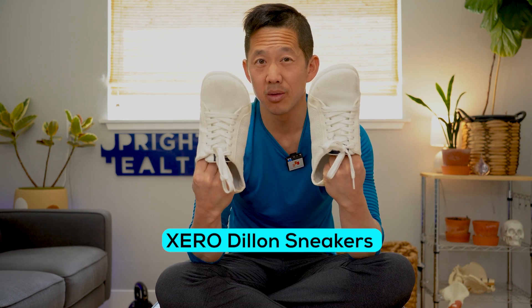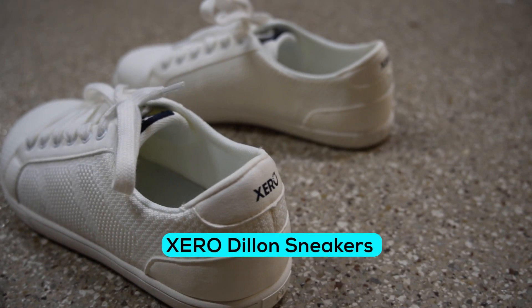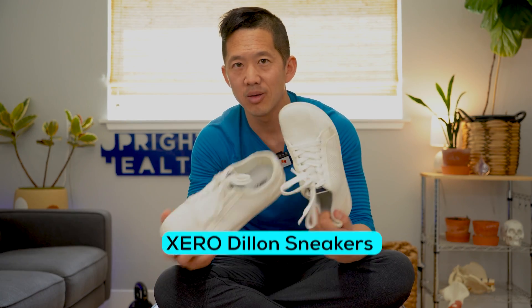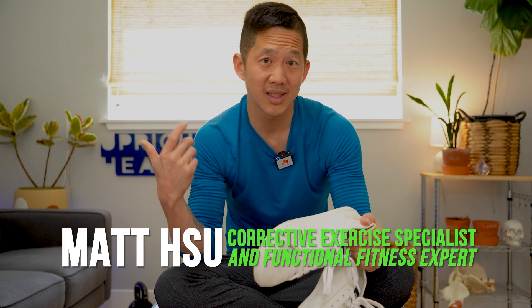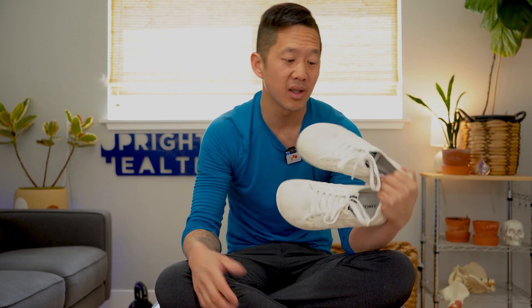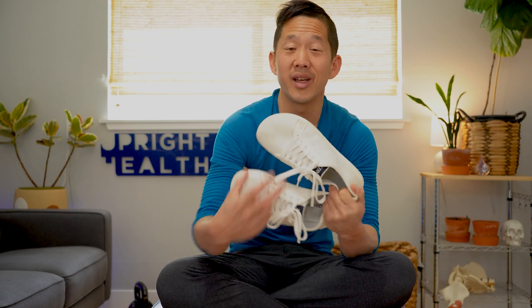Today I'm going to be talking about the Zero Dillon. These are barefoot casual sneakers from Zero Shoes with zero drop and a wide toe box. I'm going to explain the things I like and dislike, and I'm going to explain how these shoes compare to other barefoot casual shoes that you might be considering if you're looking for zero drop wide toe box shoes.